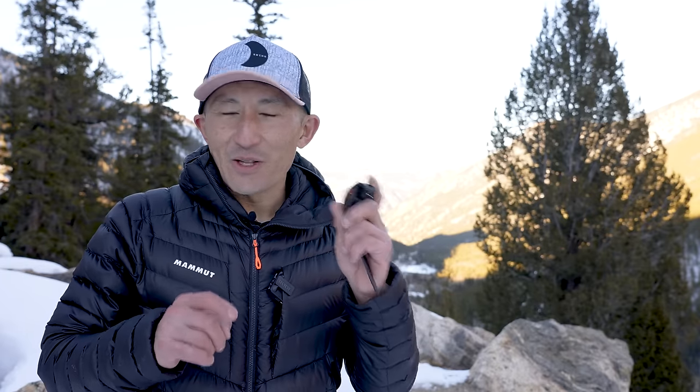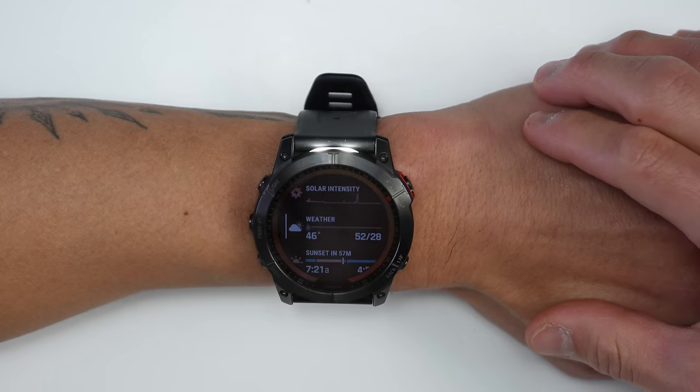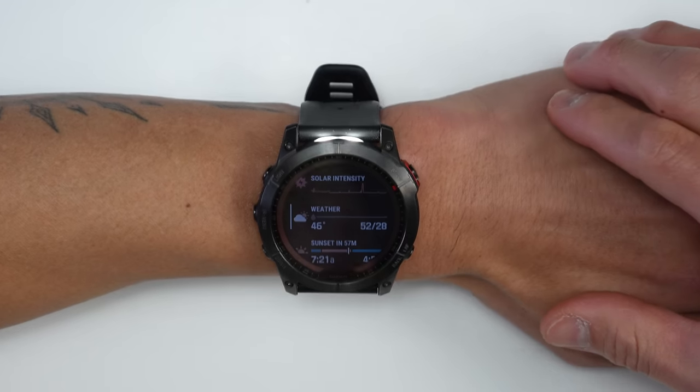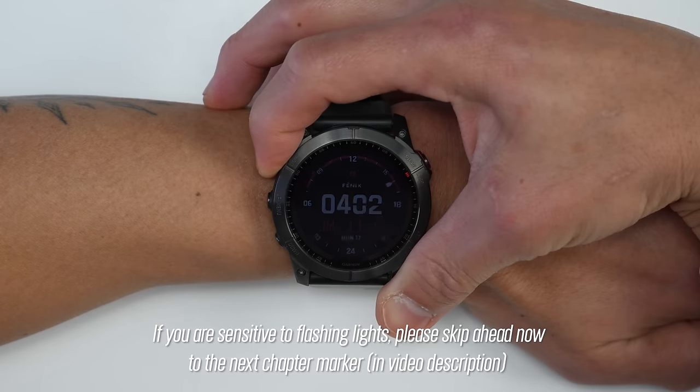The 7X model — available in both Solar and Sapphire Solar editions — features a built-in flashlight, and it's much more than a simple torch. You access it with a quick double-press of the light button from anywhere in the interface. The light is at the top of the watch, and it works regardless of which wrist you're wearing it on. It's handy on the trail without another light source, in power outages, or any situation needing illumination — and unlike your phone, both hands remain free.